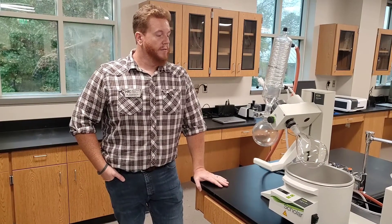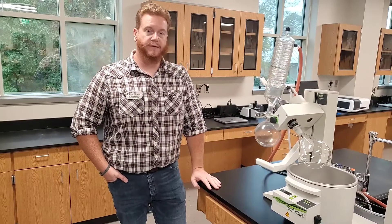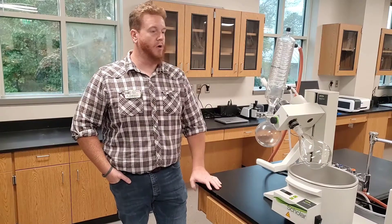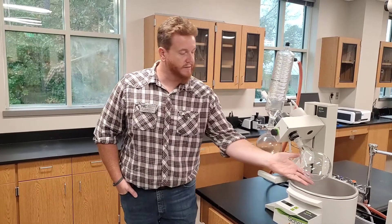This is a rotavapor distiller — we call it a rotavap for short. We have two of these available in this lab. These are basically a lab version of a still, which most of us here in Arkansas are familiar with. What this does is allow a student to very rapidly remove organic solvents from the reaction mixture. From their bench top they'll make some sort of chemical product, bring it over here to the rotavap, and very quickly remove all the solvent, leaving their chemical product behind in this flask.